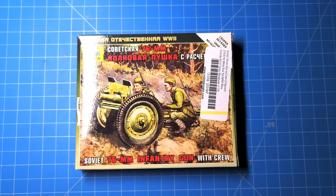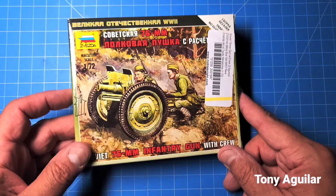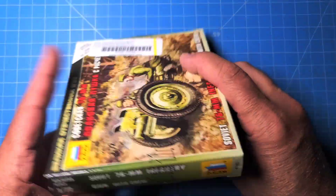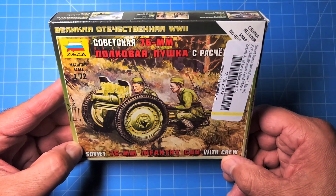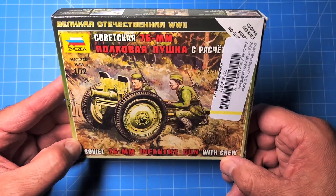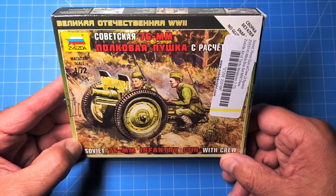Okay folks, this is Tony Aguilar. I've got another unboxing here. This is part of my 1/72nd scale stuff that I got from Noble Knight recently on a trade. And this is a 76.2mm Soviet infantry gun from Zvezda.